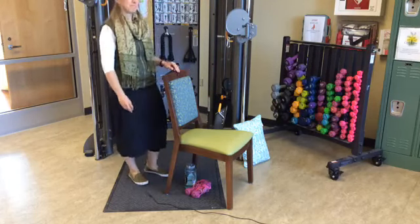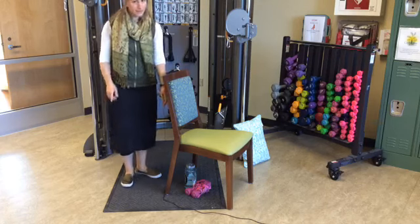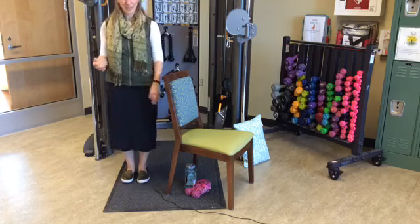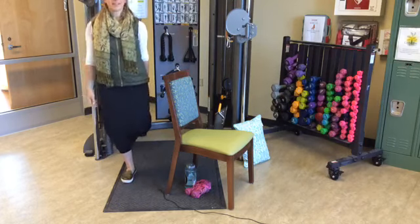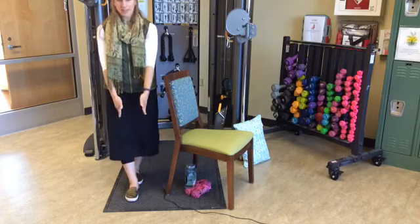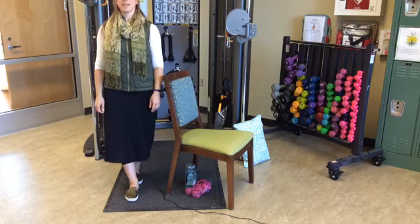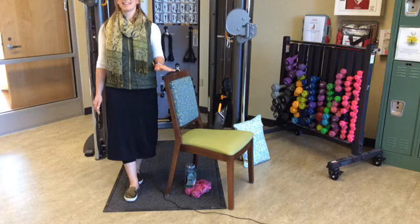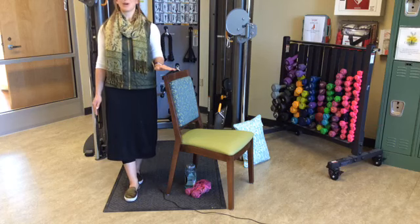Now we're going to check our balance. I recommend you have a chair or countertop nearby to stabilize yourself if you need it, or just hover — it's always good to know it's there if you need it. We're going to do one foot in front of the other — you can always stand on one leg if you prefer. Right foot directly in front of the left foot in a straight line. Stand nice and tall, find a point ahead of you to stare at, and hold for ten, nine, eight, seven, six, five, four, three, two, one.